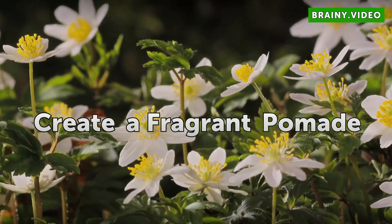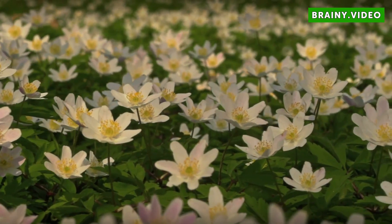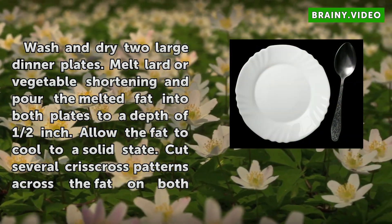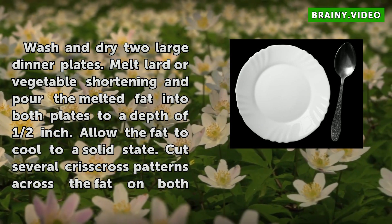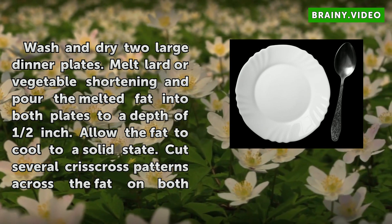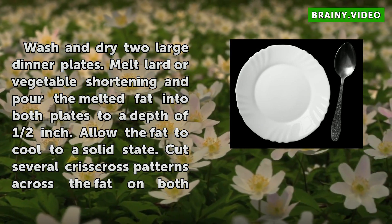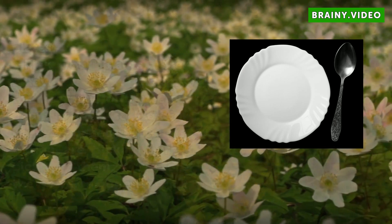Create a Fragrant Pomade. Wash and dry two large dinner plates. Melt lard or vegetable shortening and pour the melted fat into both plates to a depth of half an inch. Allow the fat to cool to a solid state.